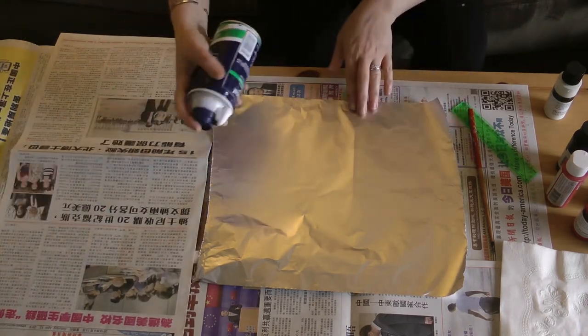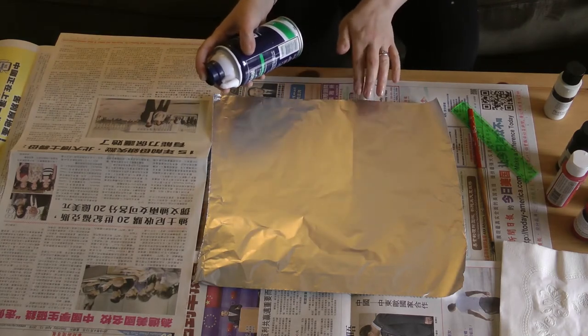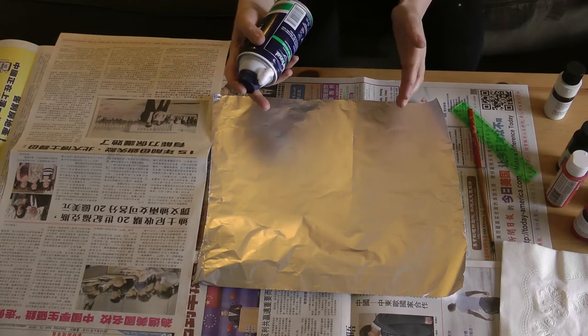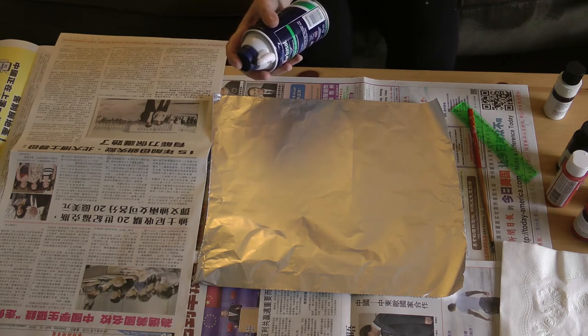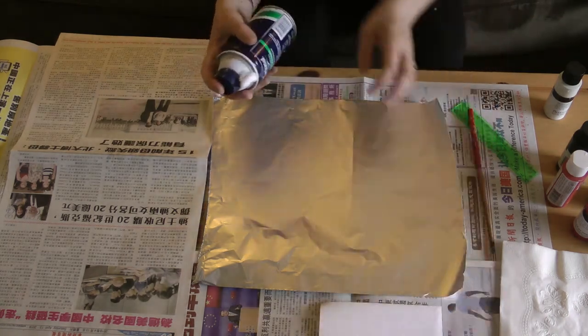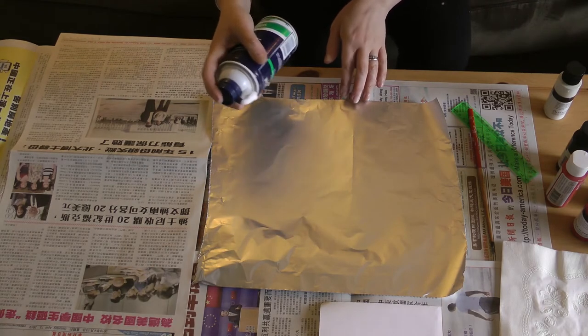So the first thing we're going to do is put some shaving cream on our tin foil. We want to make it about the same size as the paper we're using. The paper I'm using is pretty small — it's not a full sheet of paper.